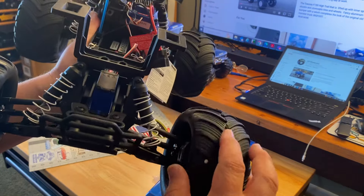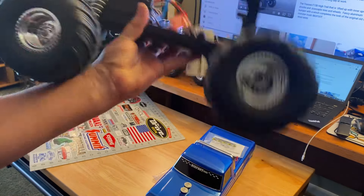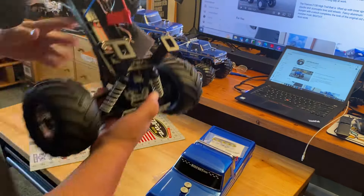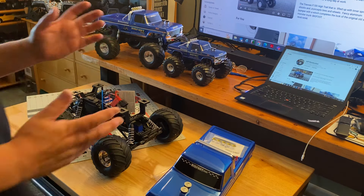If you've ever driven one of these, you know they are wheelie monsters. Put it back on those wheelie bars and let it rip! Just the fact that I never actually went LiPo on the other system...